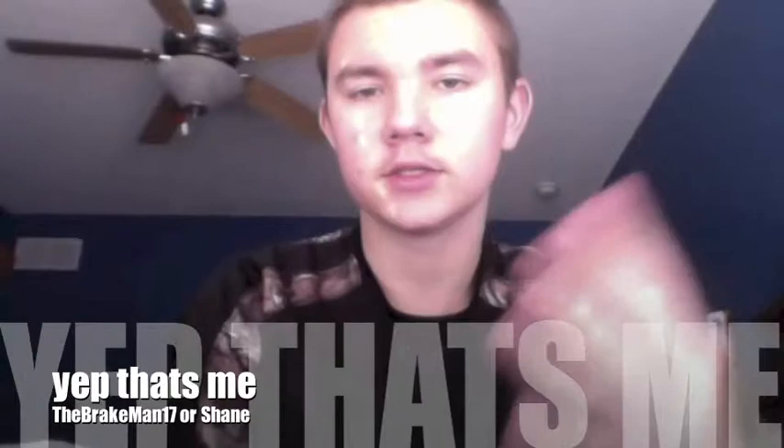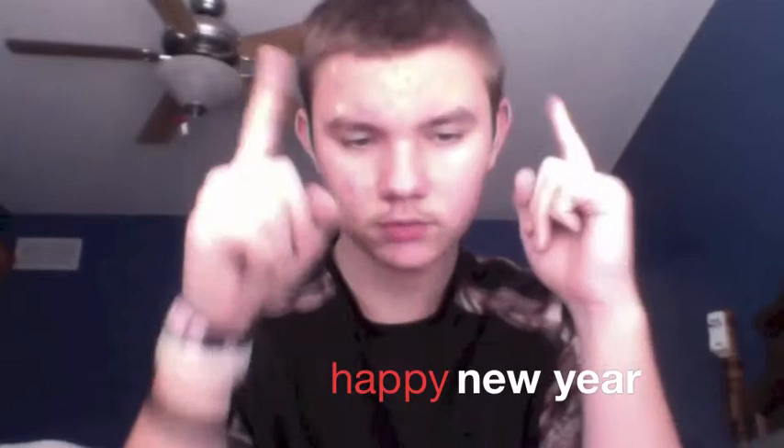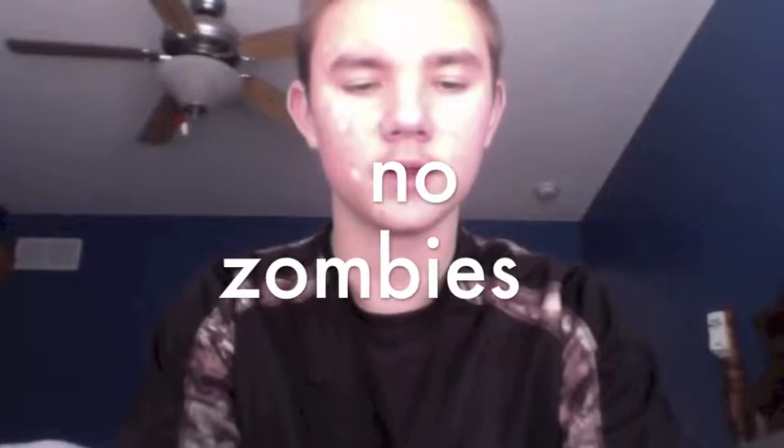Hey YouTube, TheBreakman17 here, or Shane as some of you might know me. Happy New Year's 2013! Survive the Apocalypse and all that fun 2012 stuff.